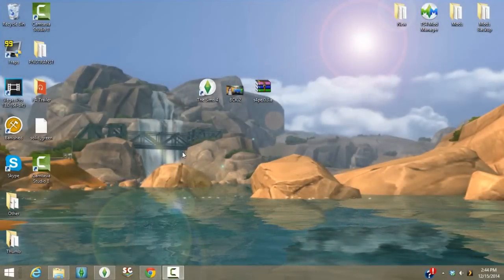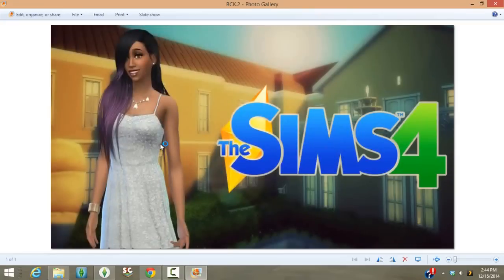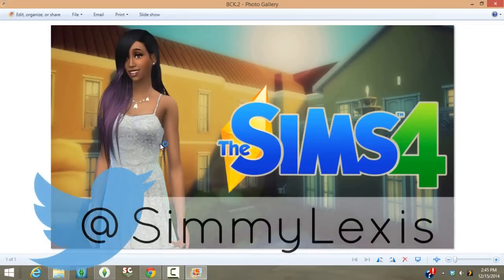Hey everyone, welcome back to my channel. Today I'm going to give you guys a tutorial on how you can extract high-quality photos from the Sims 4 and also get a little pose out of it. Before I get started, if you guys end up doing this tutorial I would love to see your creations — you can send them to me on Twitter, which I'll put on screen now.